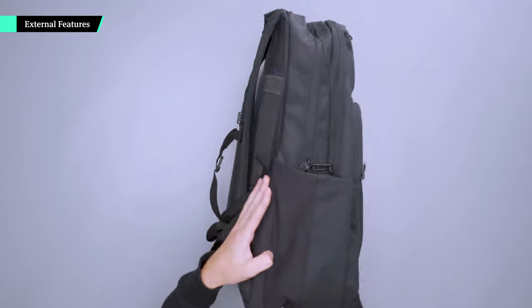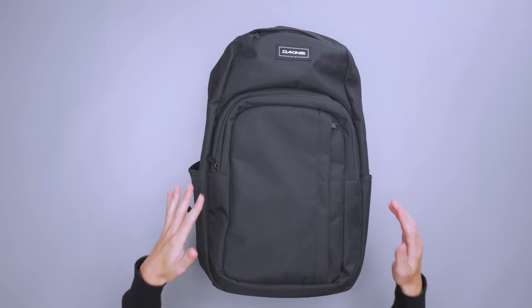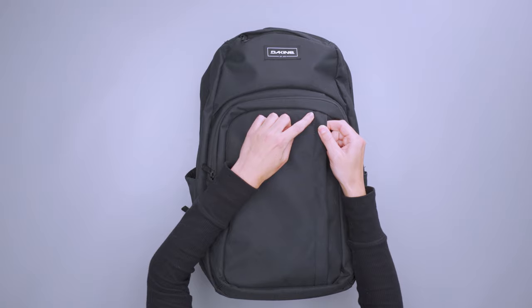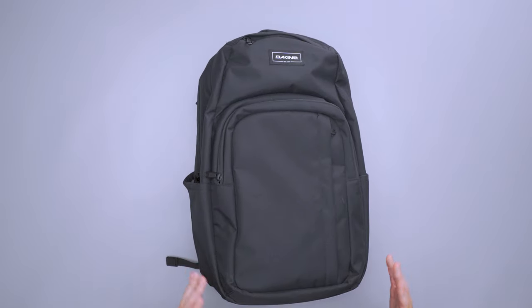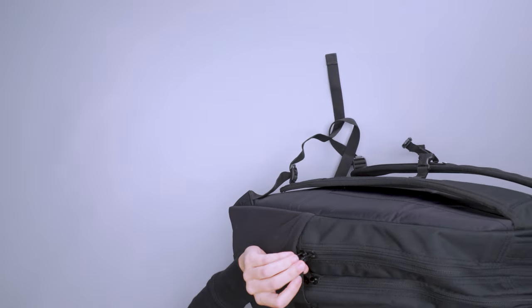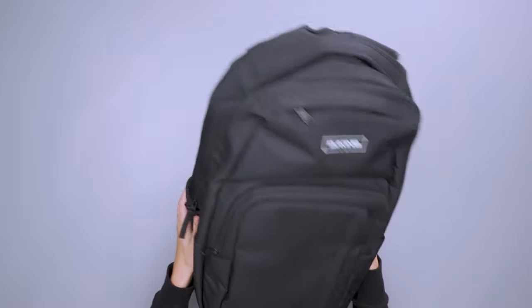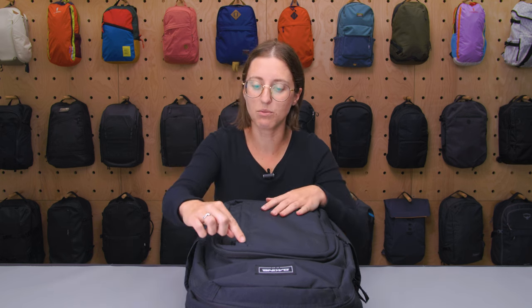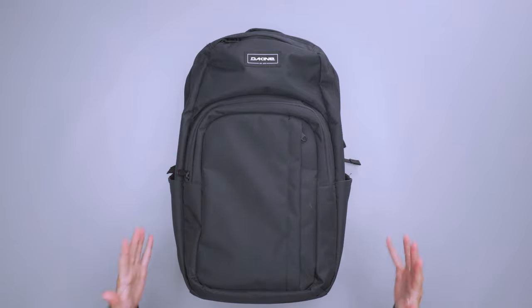The outside of this pack is pretty sleek. It has a nice slim profile, which is great if you just need something for every day — like if you're in college or just going back and forth to work. One thing to note on the outside is there's a little bit of extra thread here. It's not necessarily loose, but it is a cosmetic issue. There are a few different places — up here, on the zipper pulls — where you can see loose threading. Over the course of extended use, you're going to see more of that crop up. One was here right when we got the pack, and another started showing up over my two weeks of testing. Something to keep in mind in terms of how this is constructed.